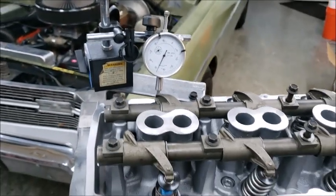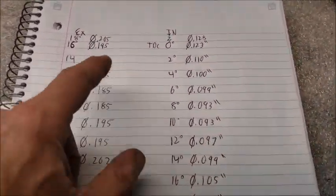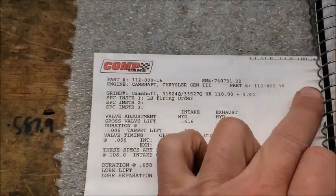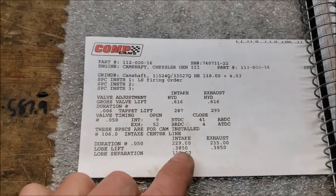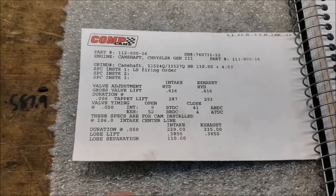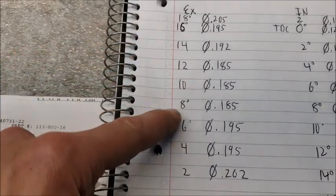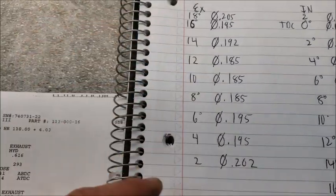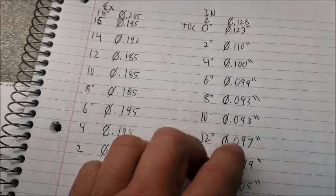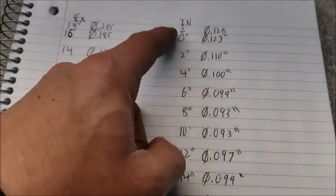That's right at 93 to 95 thousandths right there — exactly what I got: 93 to 95 thousandths. Here's my map. The camshaft I'm running is a Windsor, or what everyone calls an LS firing order: 229/235 on a 110 LSA. I installed this on a 108 intake centerline, and on the exhaust side I have plenty of room — I can retard away on this camshaft.